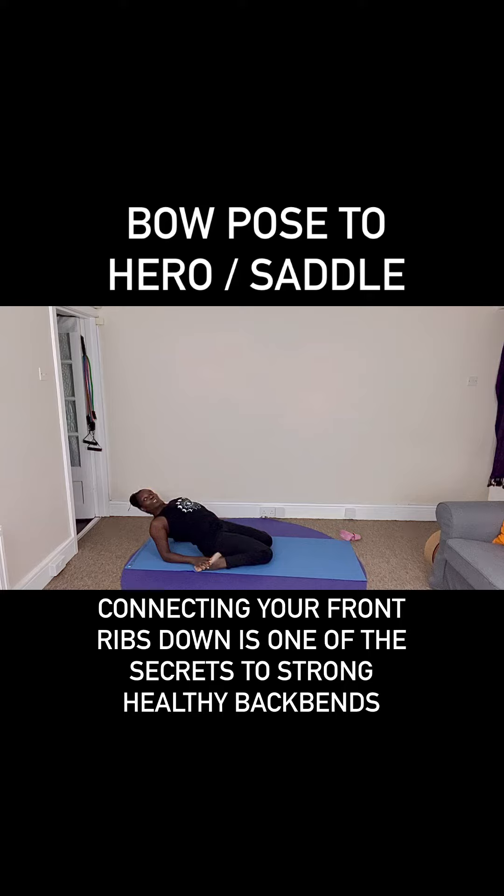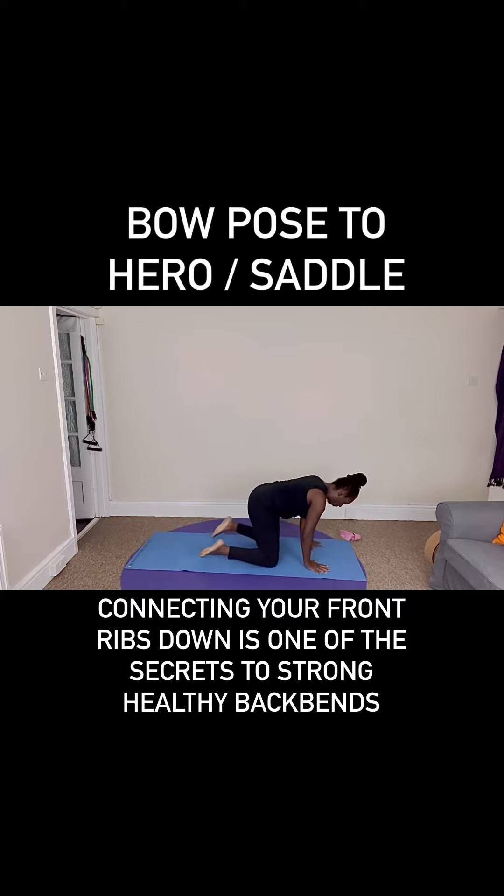Really good job, well done. Ease your way slowly up and out. Downward facing dog — find the breath in the pose now.